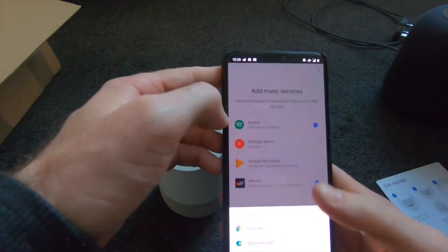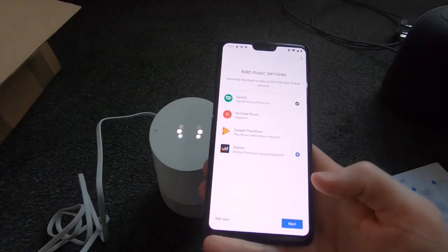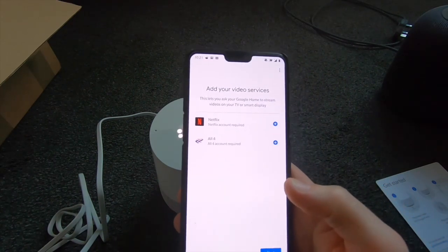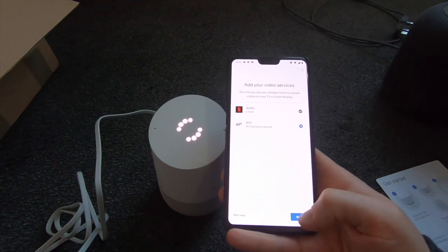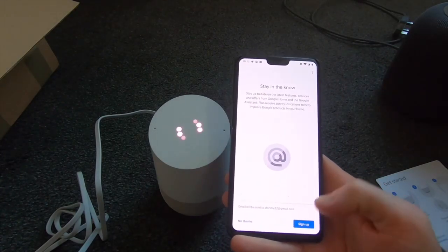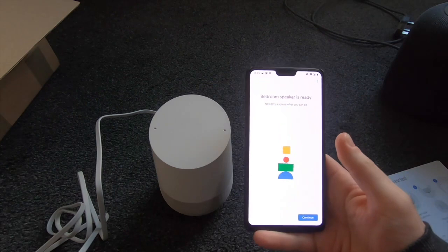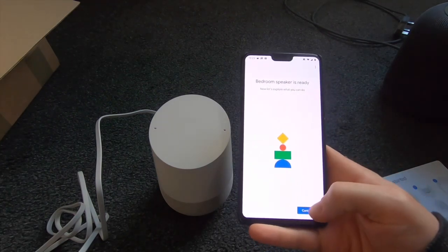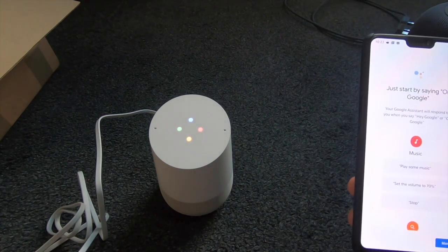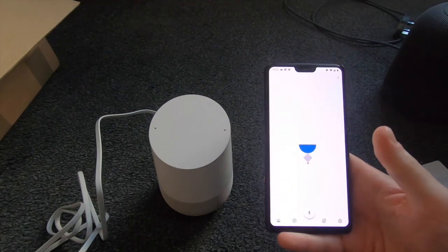Link your Spotify account — yes, open with Chrome. I forgot my Spotify login details but we sorted that. Now add a video service — we'll go for Netflix, linked up to Netflix. It wants to install an update. It took about five minutes doing the update and now it's telling me: bedroom speaker is ready. Hi, I'm your Google Assistant here to help — continue in the Google Home app. All good, finish setup.